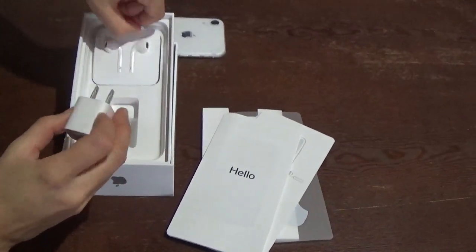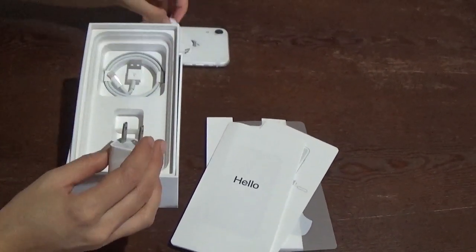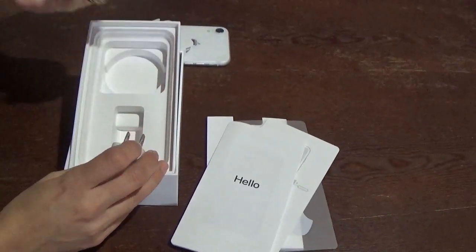This is your charging adapter, earphones, and a charging cable.